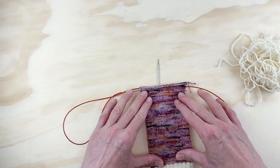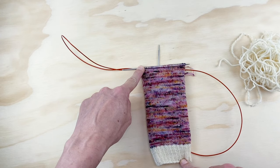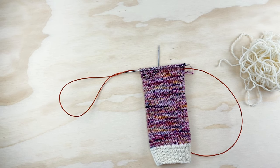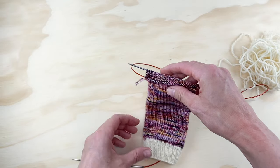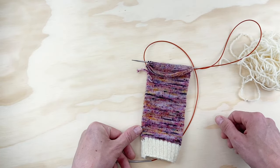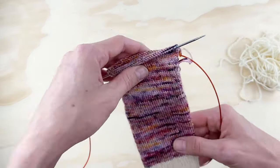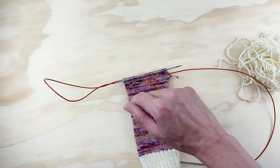So let's look at our sock. We've already knit the leg — my leg is six and a half inches long from the top of my cuff to where I've stopped working. You can knit it as long or as short as you want. Now we're ready to do the heel. The first step is to knit across the first half of your stitches. I'm knitting the size medium, so that was 32 stitches, and I've got 32 stitches on each needle.